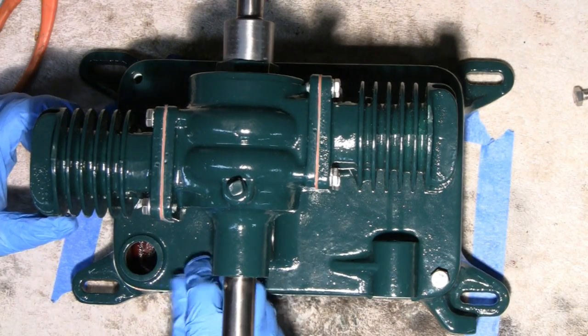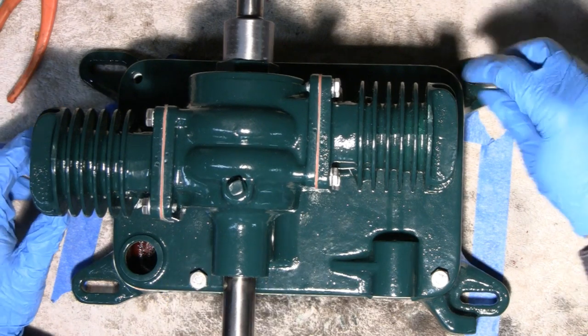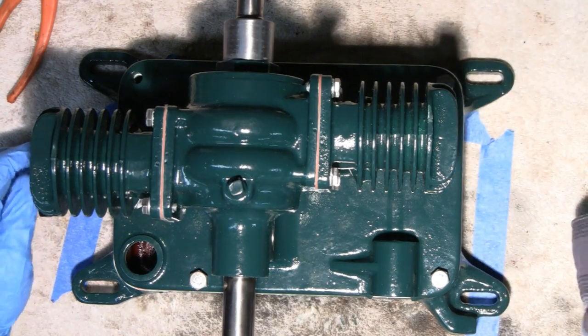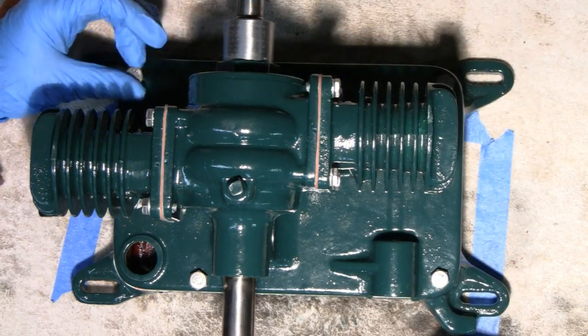Makes it look new, makes it look fresh. And if somebody wants to change them after they buy it, then that's fine with me. I'm only going to put four in right now. You've got five holes, but I'm only going to put four bolts in because the one bolt also holds the clutch cover.